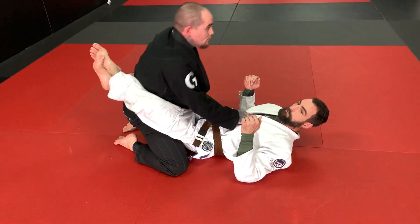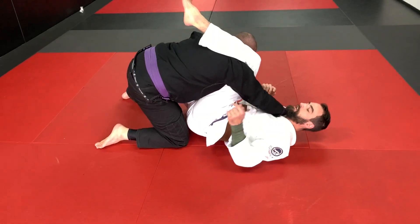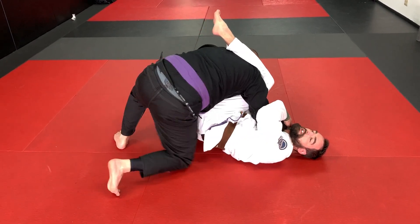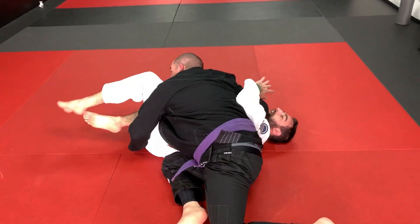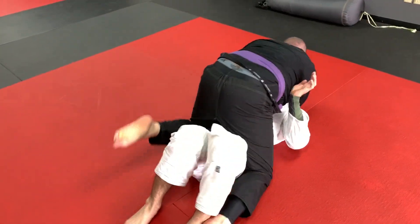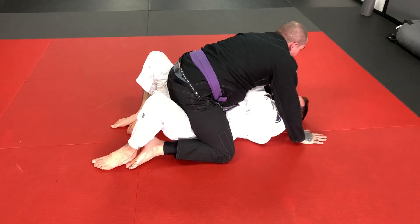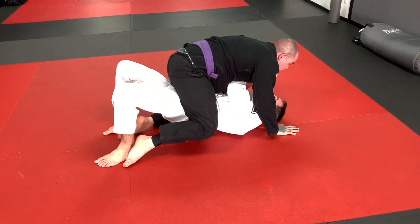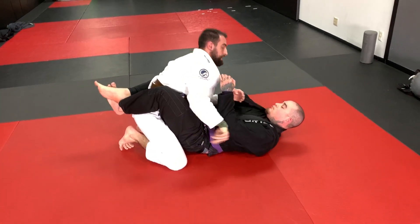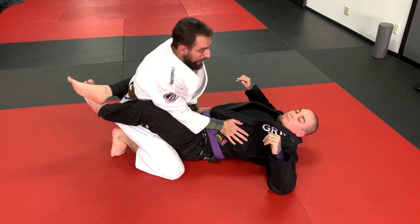He's going to break my guard and work whatever pass he wants. This one's an underpass — he's reaching through, grabbing my far lapel. Very important detail: got to get to the lapel. Come around, side control. From there, I trap the arm, trap the foot, bridge, roll, come up to my knees, get my inside position, and keep going. We can work back and forth like this.